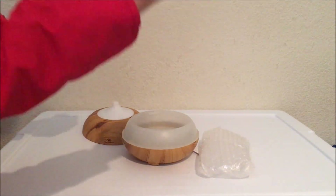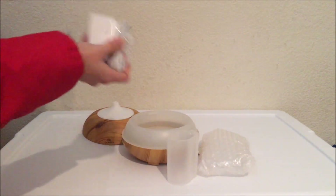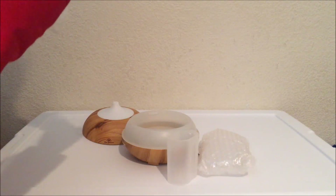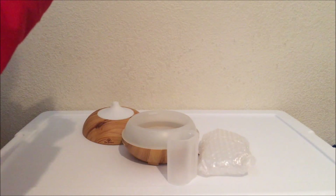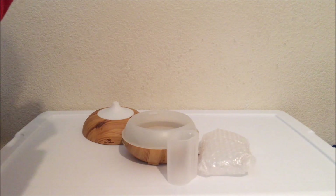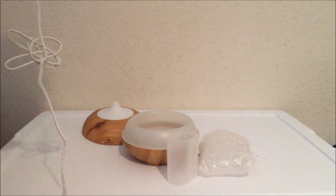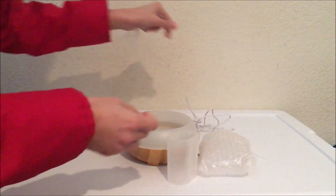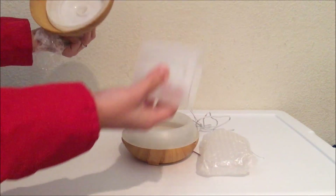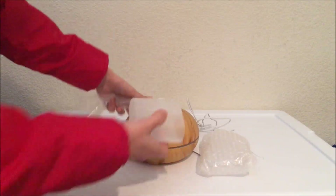It has that measuring cup, which I love. And plug-ins. This is so awesome. I'm going to try this out right now. There we go. So we got our plug, our measuring cup, and our diffuser. I think it's perfect.